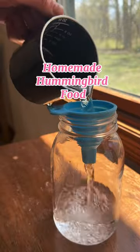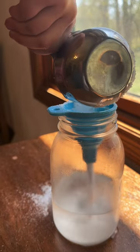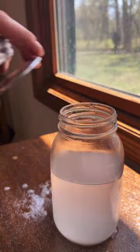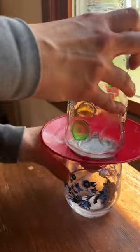It's finally warm enough to hang up the hummingbird feeders, so let's make food for it. Place one cup of hot water in a large mason jar, then add one cup of sugar. Next, add one cup of cold water and then give the jar a really good shake. And now you can place this into your hummingbird feeder.